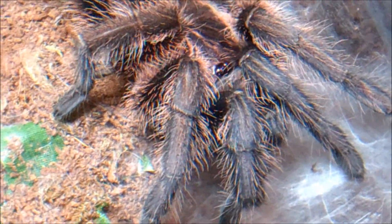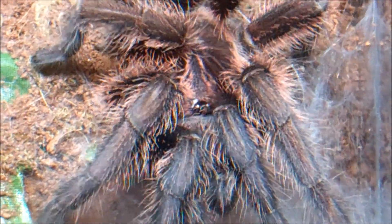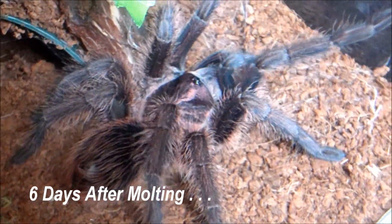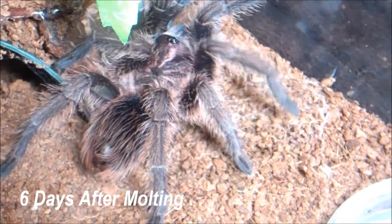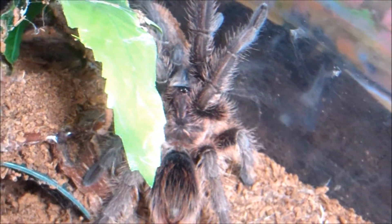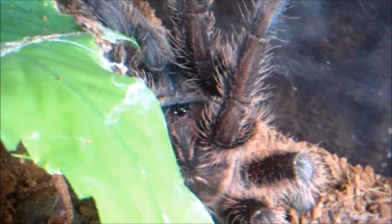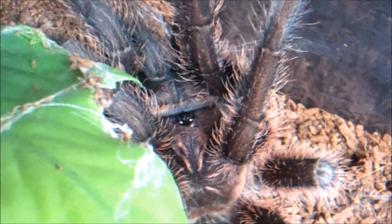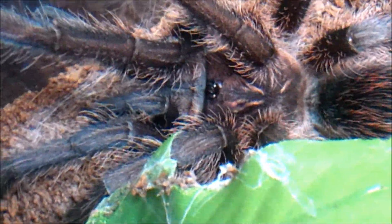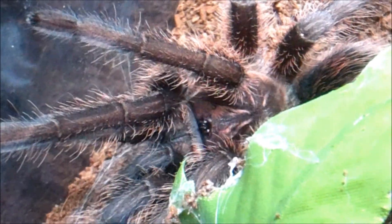She's very picky about her substrate. She likes one half soaking wet with a lot of humidity, and the other half bone dry. If it's fully soaking wet in there, she doesn't like it; if it's too dry, she doesn't like it either. It's actually a little dry in here right now — usually when I film I water afterwards, so I don't stress the T and have water droplets all over the enclosure. Usually when I film or feed, half of it's wet by the water dish and the other half by her hide is dry.